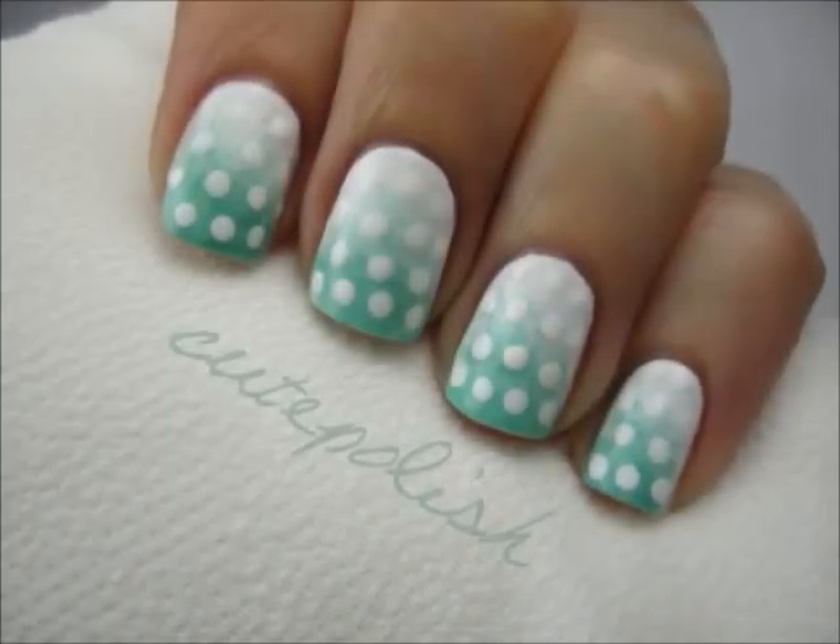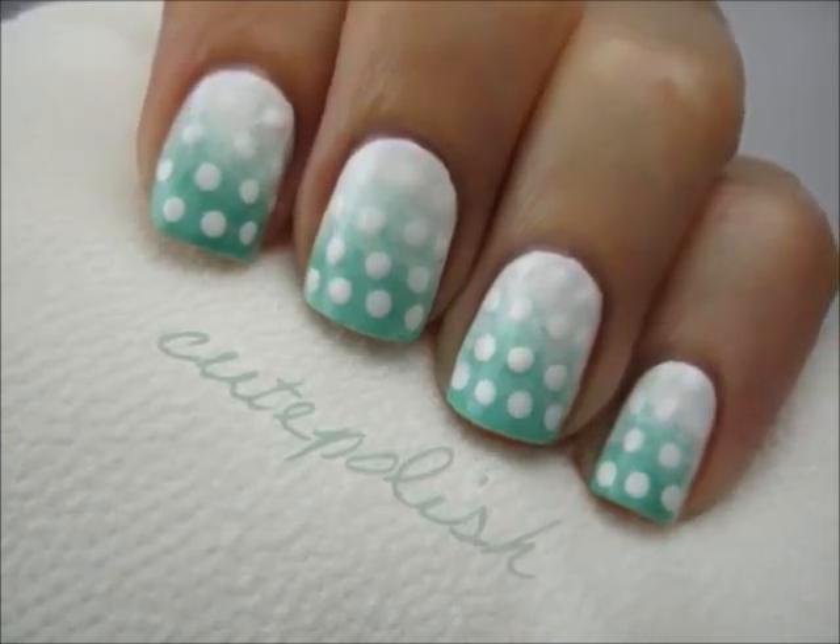Gradient polka dot nails are as easy to create as they are cute. This design is easily one of my favorites and it can be created with any color. So let's get this cute polish design started.